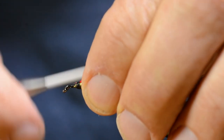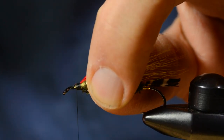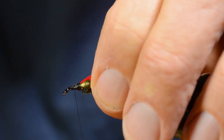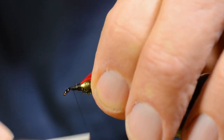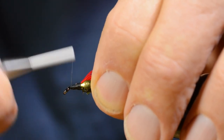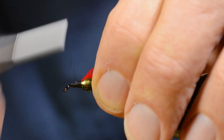I tied these flies for years making smaller heads than I'll tie on this one, because I thought it looked better. But having seen Bill Edson's original flies, I think the small heads are a bit out of place on these flies, so I make them a bit larger now.